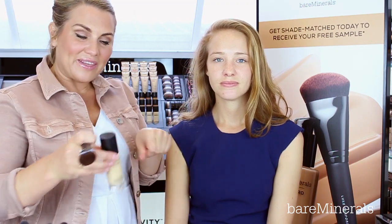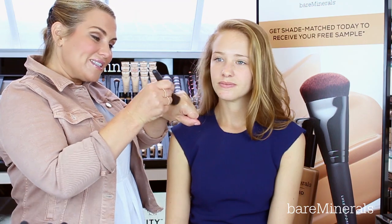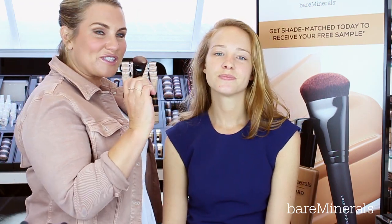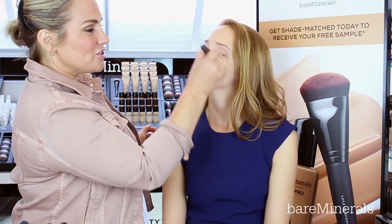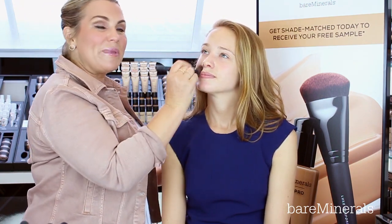To apply, just pump a little bit of the Bare Pro liquid foundation onto the back of your hand. It's really handy that it has the pump applicator. Then I'm taking my Luxe Performance brush, picking up the product onto this lovely soft, silky brush, and then I'm just going to dot onto the key areas of the complexion to build to a medium coverage.